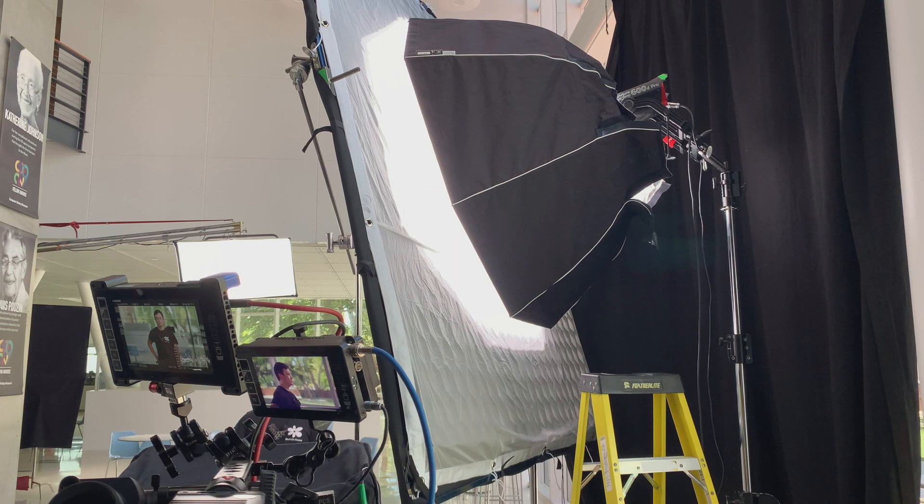Here was a situation where the C-stand was now in the shot. So the grips, when they rigged it, had put opposing pins on the frame. And so they could just move that C-stand around to the other side and grab it from the back.